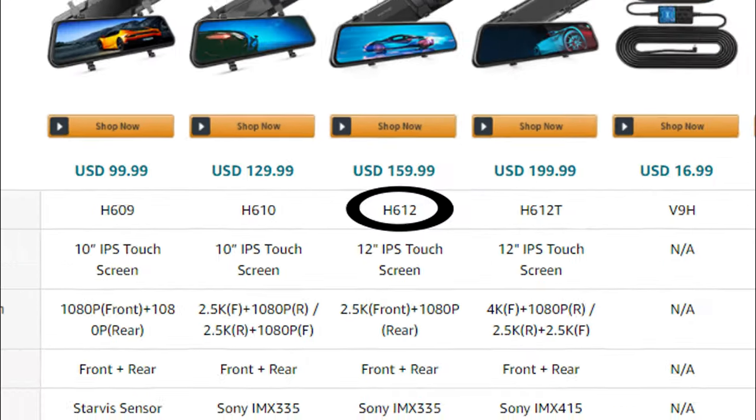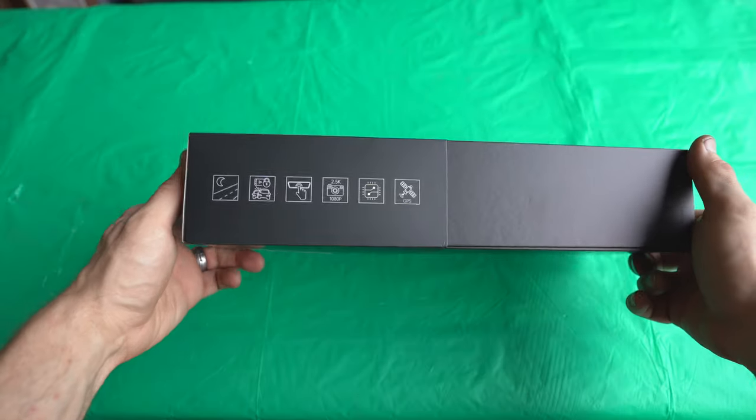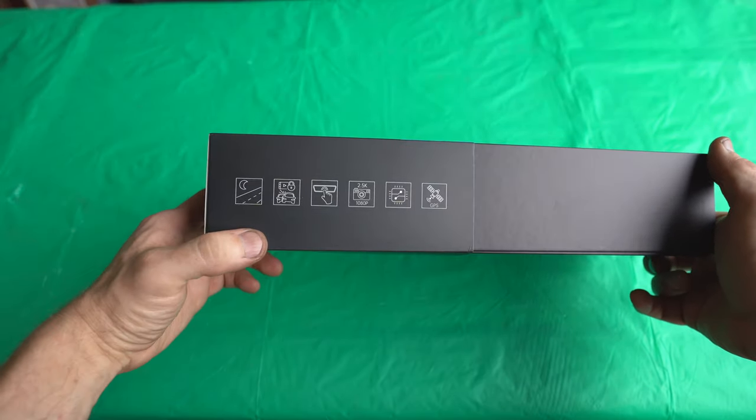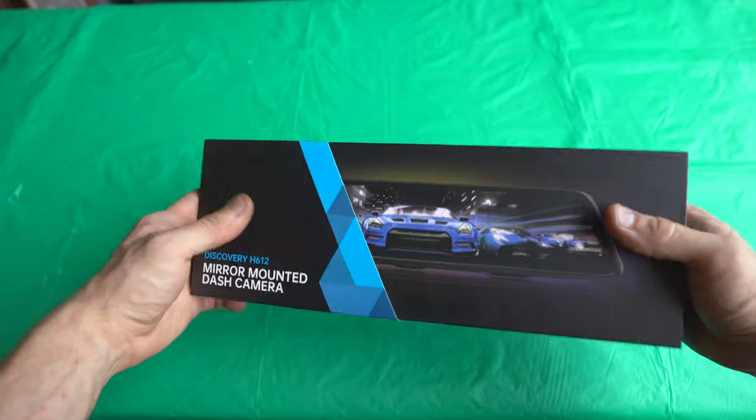Vantop has four models available on the market. This particular one features voice control, GPS tracking, full touchscreen, waterproof rear view camera, loop recording, night vision, and parking monitor.